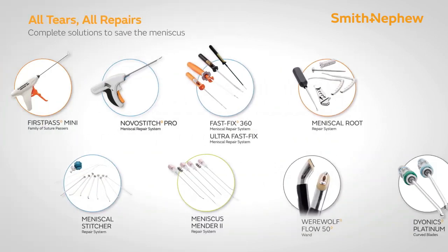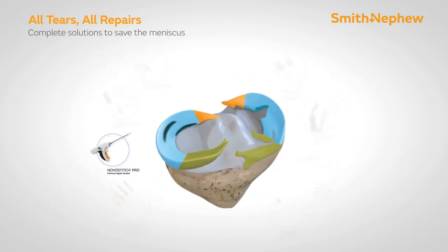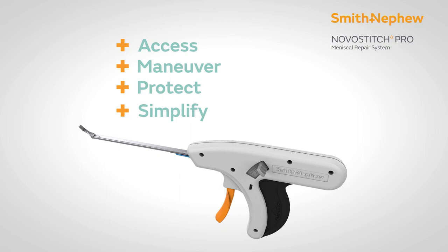This thereby delays joint replacement surgeries. Smith & Nephew has a large portfolio of meniscus repair devices, which includes recent advances like the NovoStitch Pro.